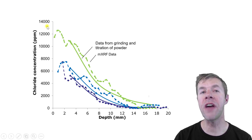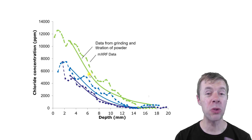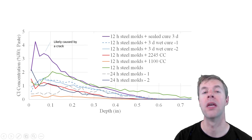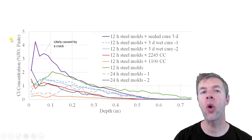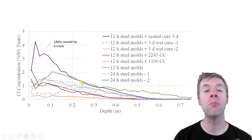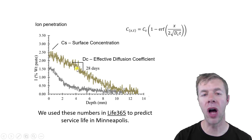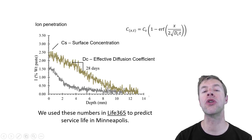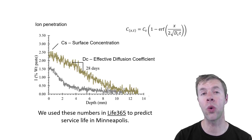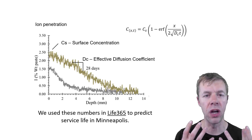We compared the XRF microscope method against the traditional approach of grinding the surface and testing the powder — and we get great agreement between the two. On the chloride profile plots, the y-axis is chloride amount and the x-axis is depth. There are two key factors: the slope of the lines, which is used to calculate the effective diffusion coefficient using Fick's second law, and the surface concentration — how many chlorides are bound at the surface of the concrete.